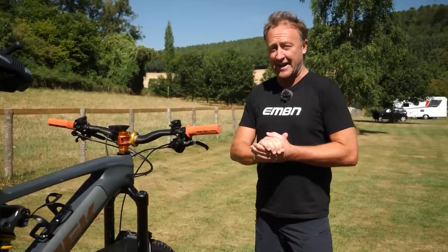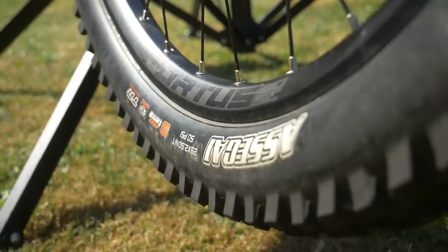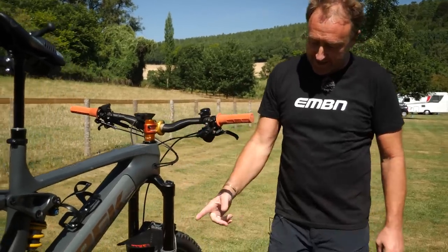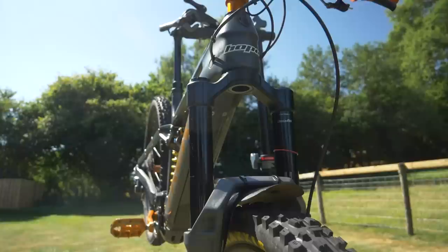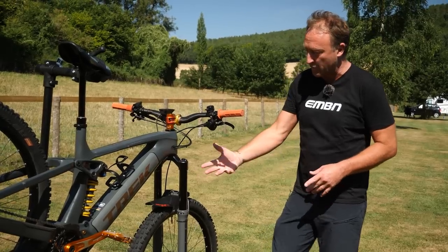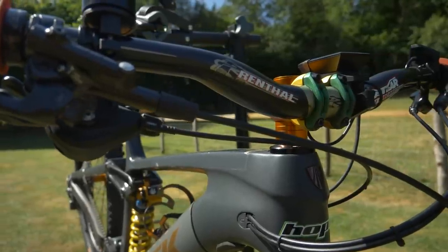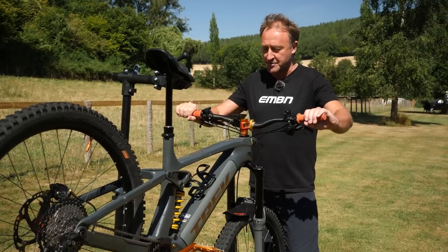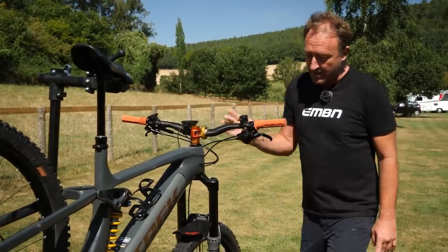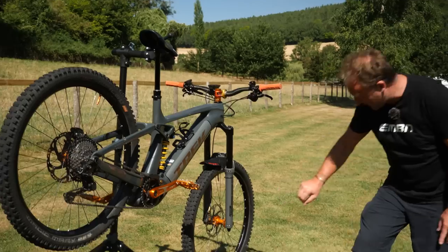Starting at the front and working rearwards: up front we have the Hope Fortis SC wheel matched with Saint brakes — Ice Tech rotors on there. The fork is 180mm. John thinks this is a wolf in sheep's clothing of e-mountain bikes and he thinks it's capable of so much more, hence the 180mm fork. Gone for a 31.8 handlebar with a Raster stem at 50mm, Brendog grips on there. The Kiox display has been moved to the handlebar, which is quite interesting. There's an Assegai up front in an XCO casing.